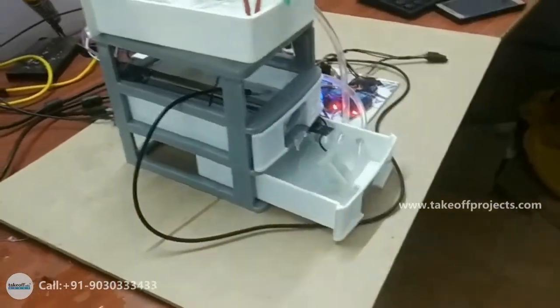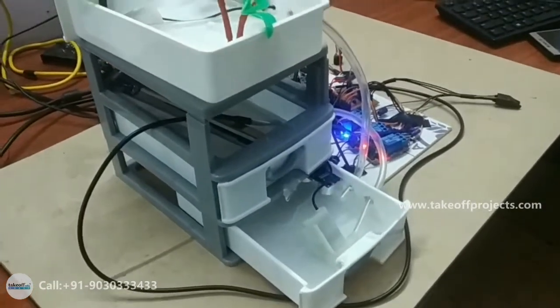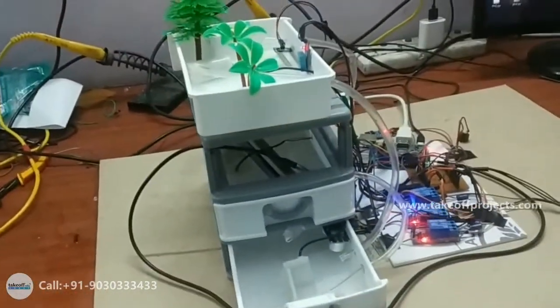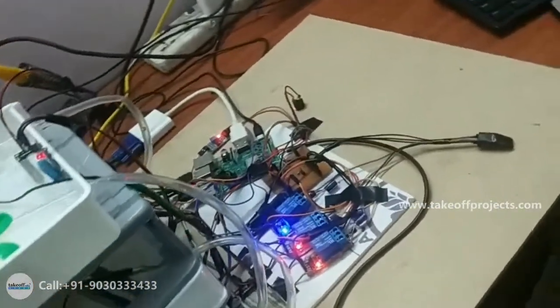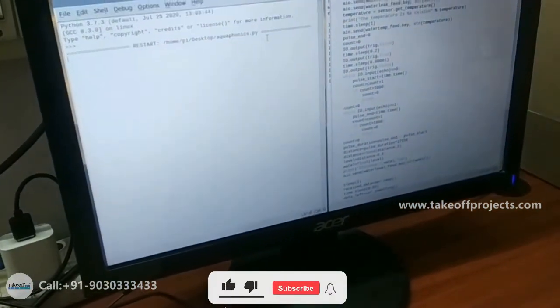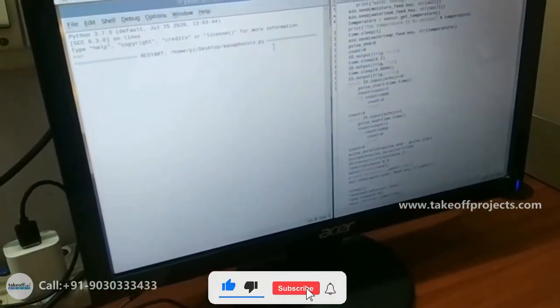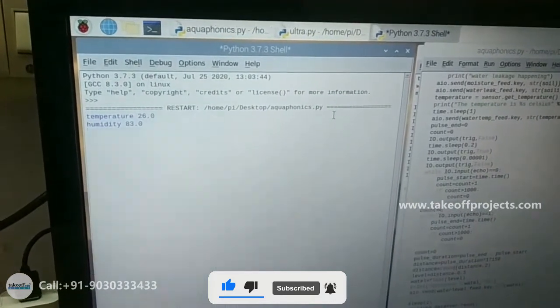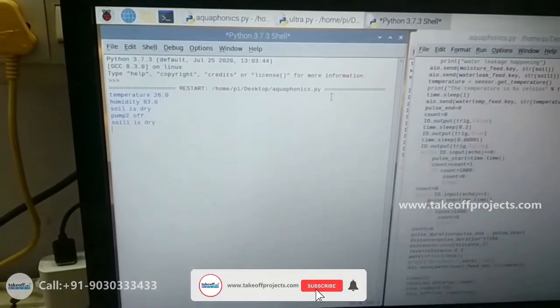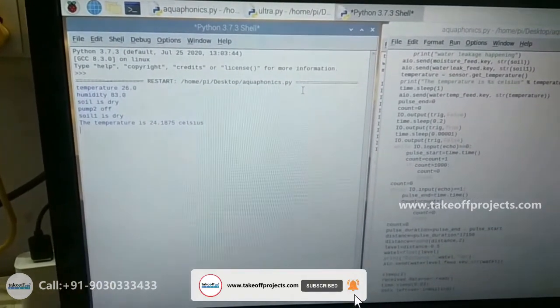The project name is IoT-based organic farming using aquaponics. Aquaponics is a combination of both aquarium and farming. Here we are developing the farming by using the aquarium water. Whatever waste the aquarium water contains, we are reusing that water for the plant, and whenever we use that water, the growth of the plants will be increased.